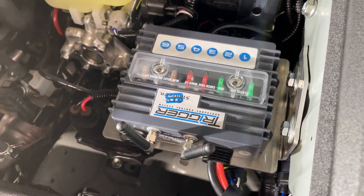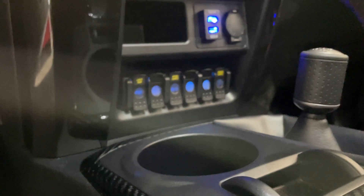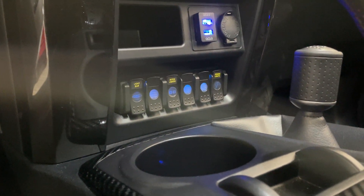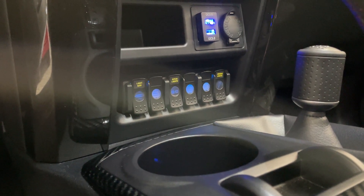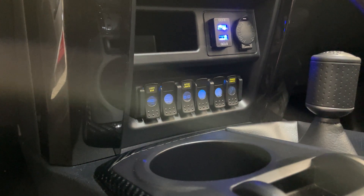You do not need to wire any wires through the firewall — that's the big thing here. I'm going to show you on the inside why I went with the six-switch version. You can see it fits that lower cubby area on the 2021 4Runner very, very well.